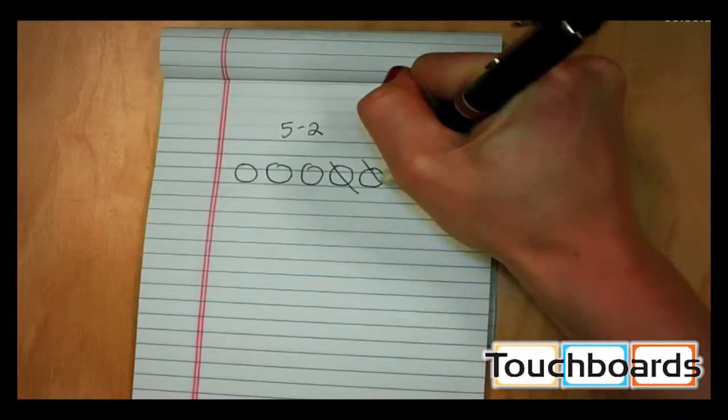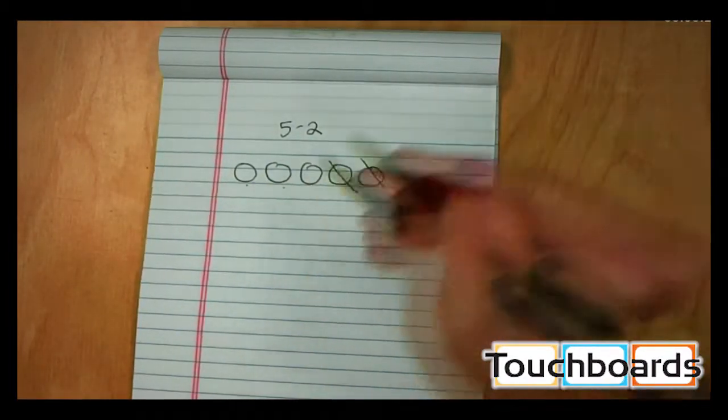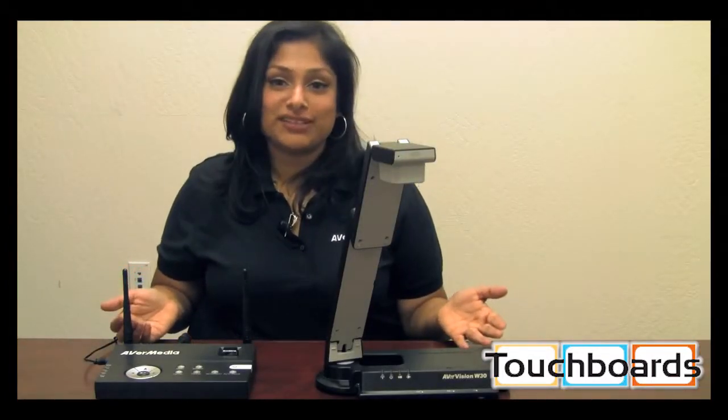And with 30 frames per second, you're guaranteed that whatever it is you're displaying is going to be smooth, clear, and consistent with zero lag. Now there are two parts to Aver's wireless solution.